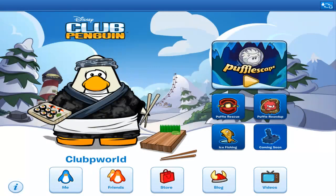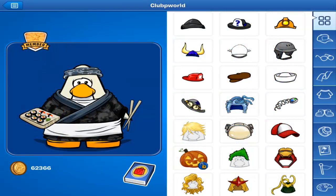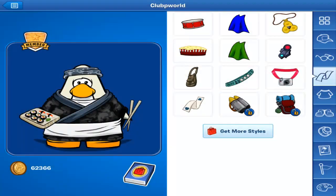Hey guys, how's it going? So today what I'm doing is the review on the Club Penguin app for the iPad, the Android, and I think the iPod Touch. So let's get into it.